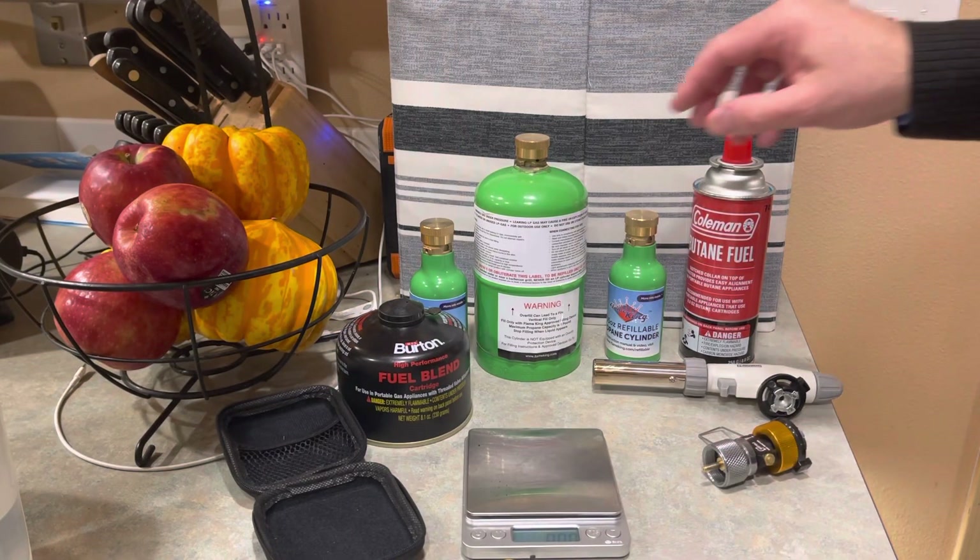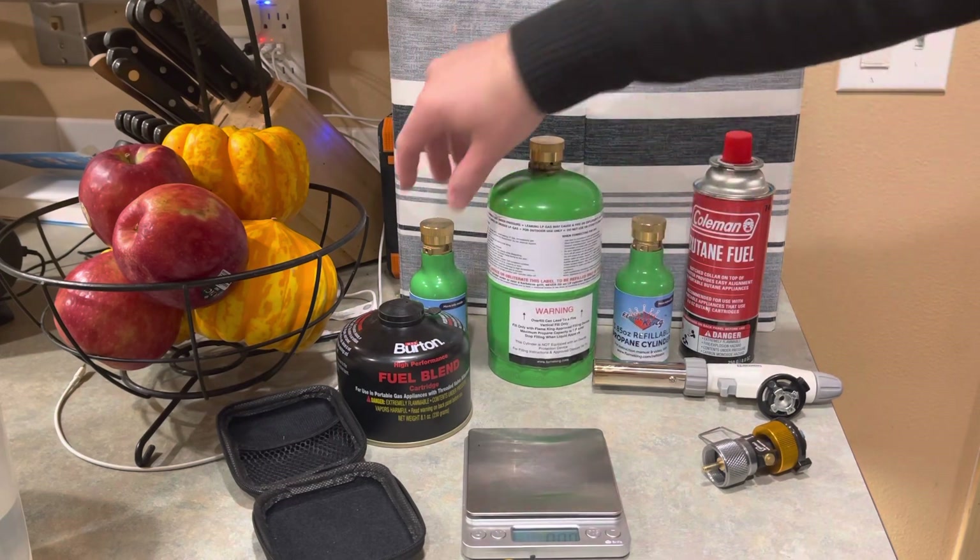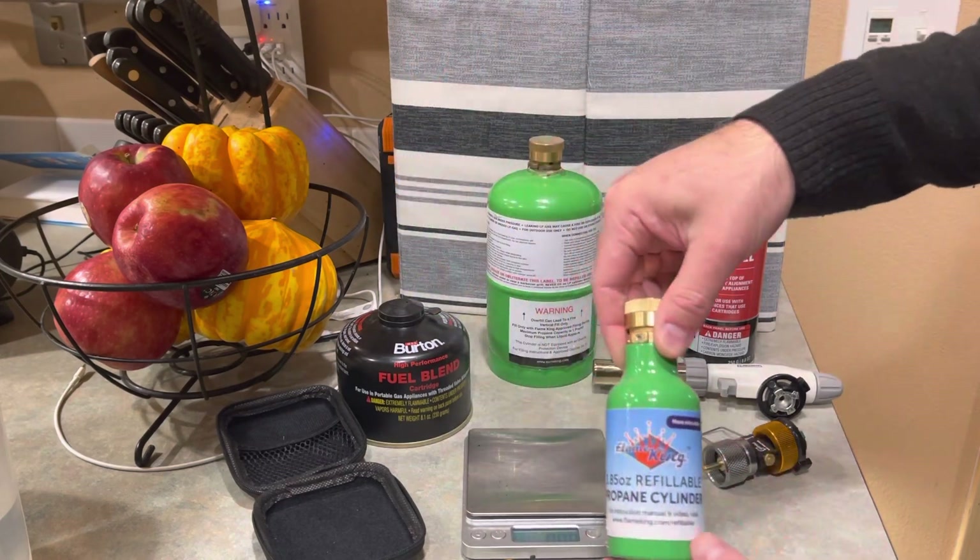Hey there, how are you all doing? Thanks for watching. I just want to give an update on some of these small propane tanks that I recently showed.